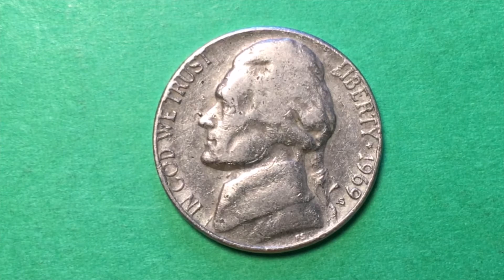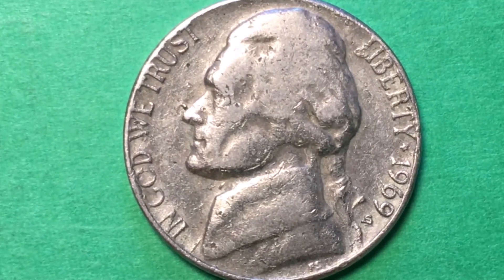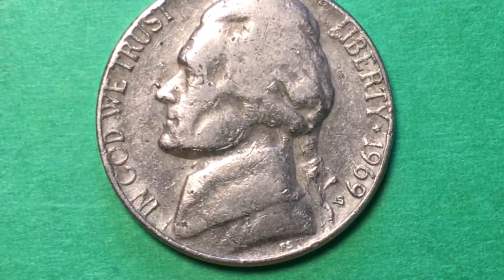I don't think it's Denver because Denver has a D and a D isn't quite shaped like that. The Denver Mint minted 203 million 1969-D nickels. I said, 'Well, maybe they made a mistake,' but then I blew it up and said, 'No, now that looks more like an S.'